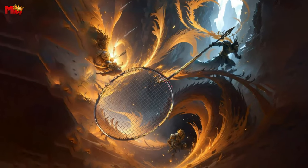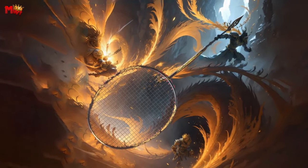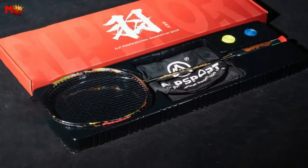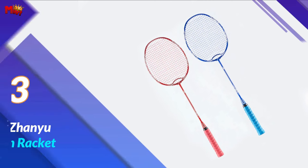Whether you're just starting your badminton journey or aiming for professional heights, the Alpsport GD badminton racket is your ultimate companion. It's not just a racket — it's a game changer, a confidence booster, and a statement of your commitment to excellence on the court.